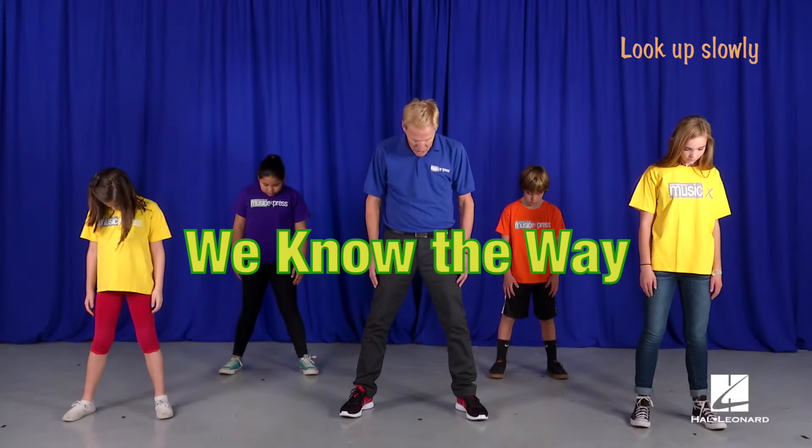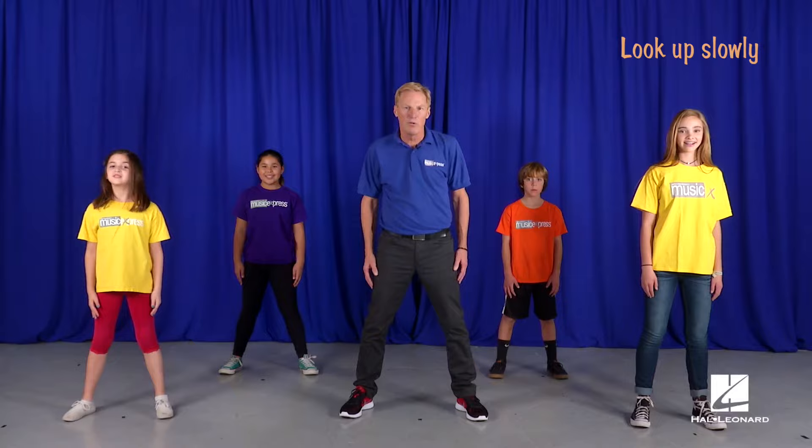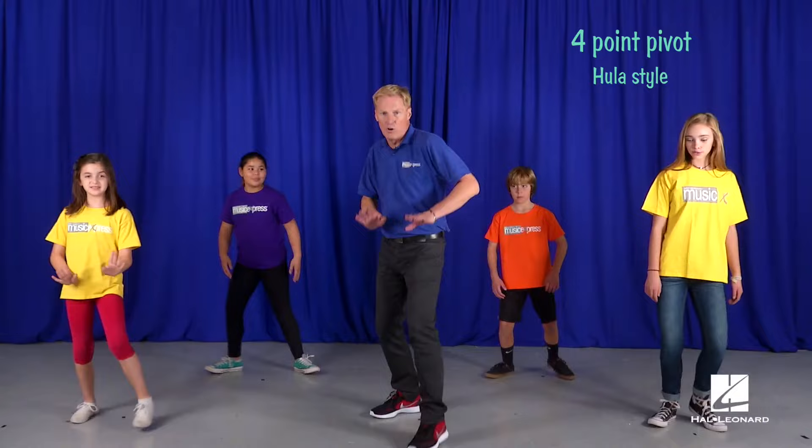Look up slowly. The drums start, we do rubber legs. And a four-point pivot, sort of hula style. And leap forward and back like a train. Hula train step.